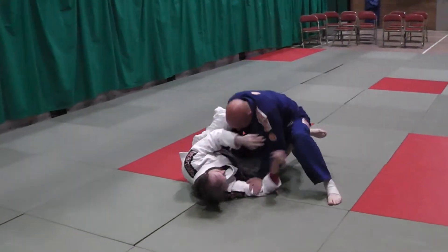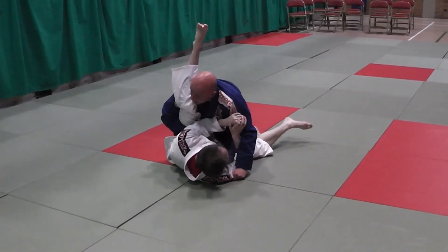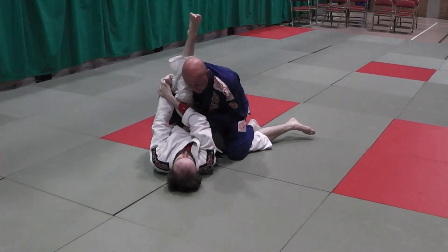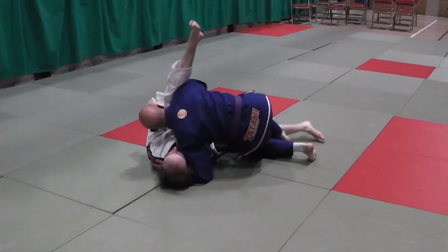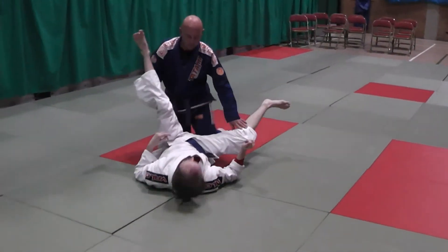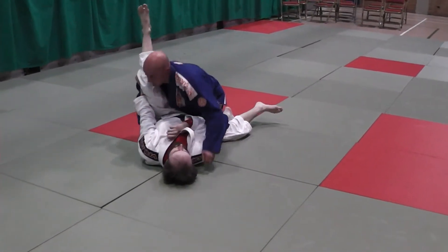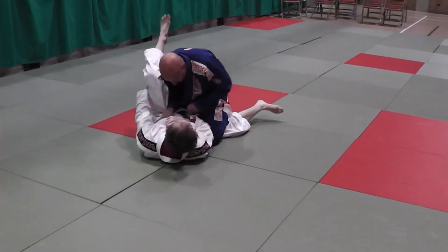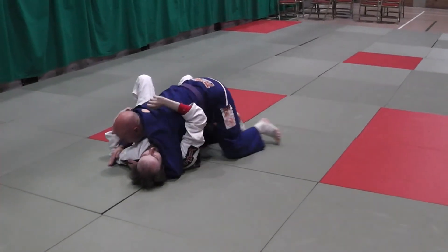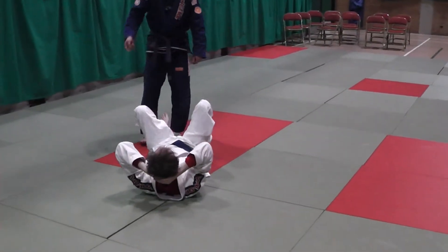Make space, drop in, circle back, drive. This time I go to pass this side, Carl makes a frame here and stops me. I can go straight back into passing this way. Or I'm looking to pass this side and he's blocking me — I can swim this arm back inside and I'm back into my cut cross pass.